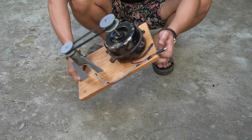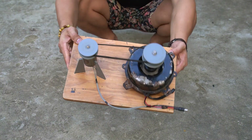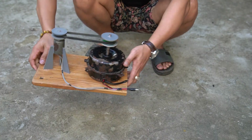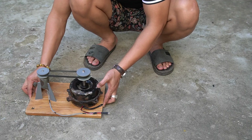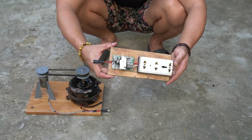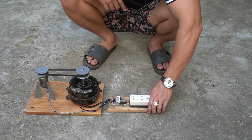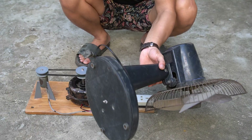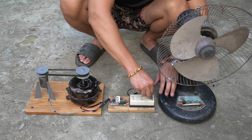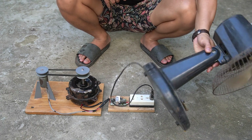After completing my perpetual generator, I'll test it by running some electrical devices with it. First, I'll activate the machine to start running. I'm using a boost converter circuit to step up the voltage to 220 volts. I'll use a fan to test the power output from the generator, and as you can see, the fan is running very powerfully.